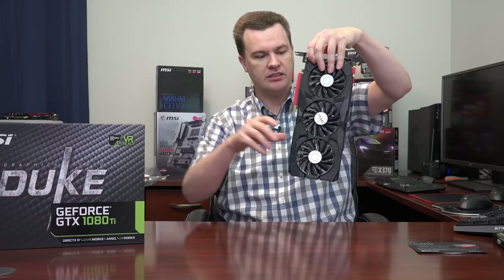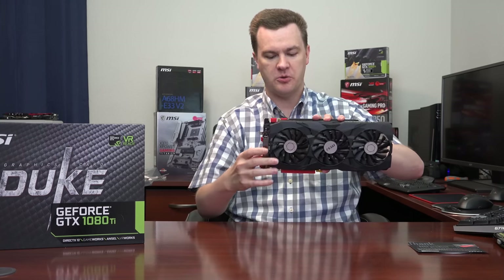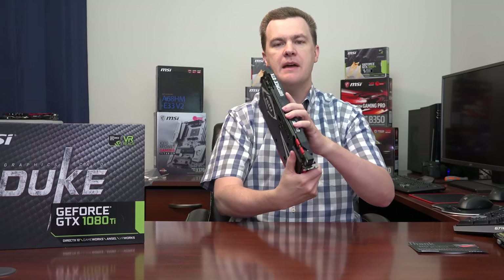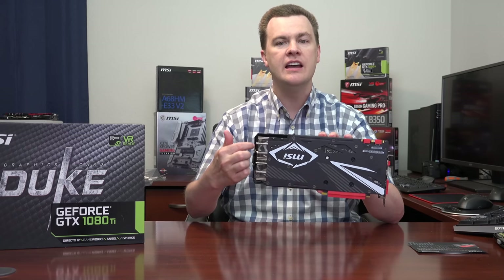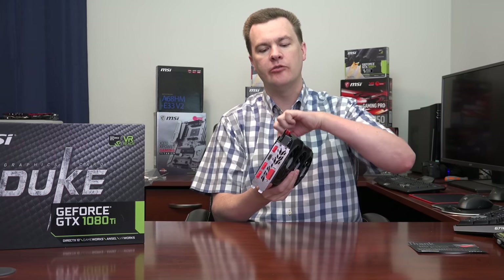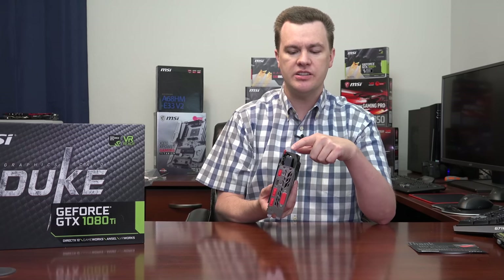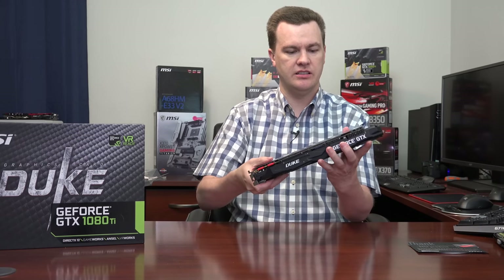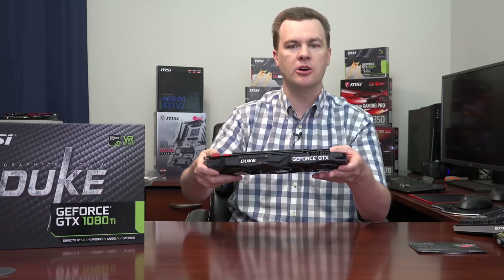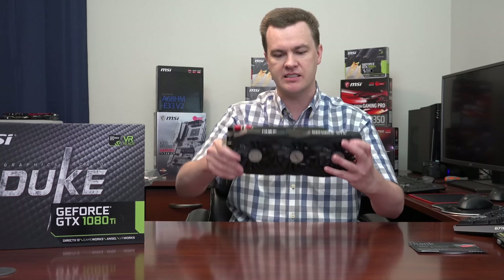Taking it out of the packaging — wow. They kept the red just for style on the port covers, which you pull off. That is a big, heavy card. The heat sink is massive — not unnecessarily large — extending all the way to the third fan, even longer than the printed circuit board. This has eight-millimeter heat pipes and a reinforced back plate structure that screws through at around eight or nine different points, creating a very rigid assembly. I'm actually pushing my thumbs against it and it's not budging — great anti-flex design.